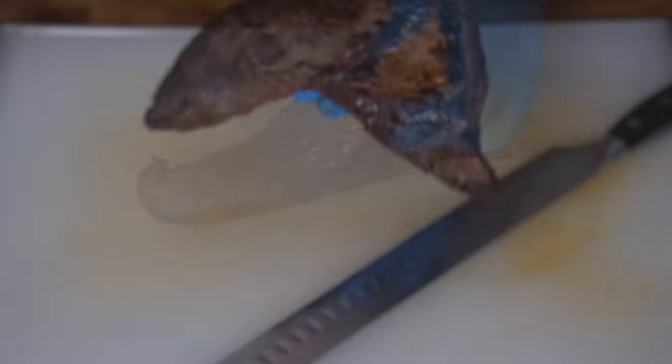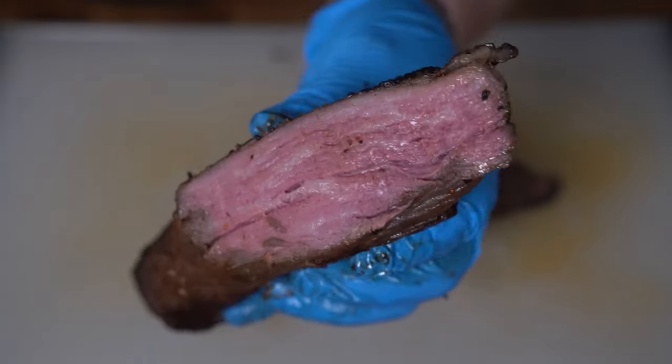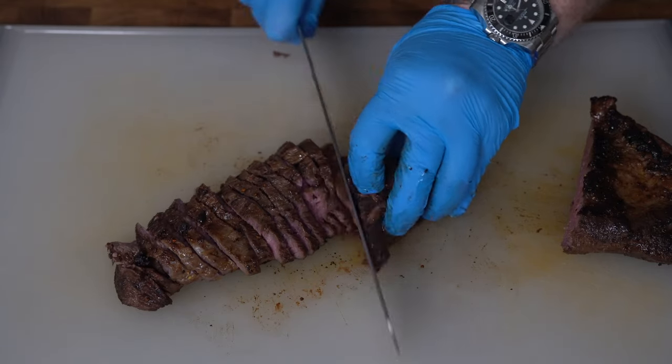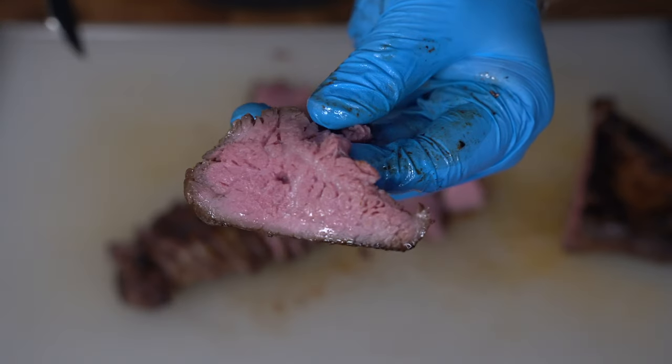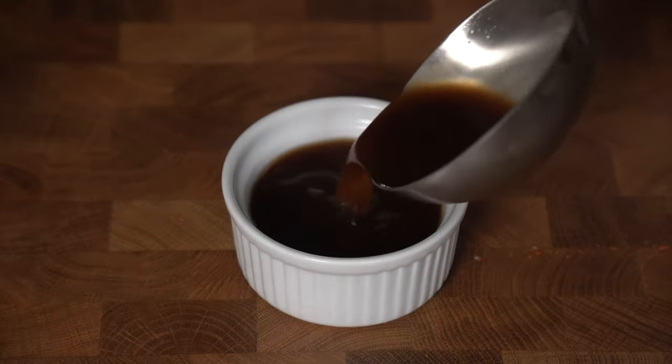Time to slice it up. I'll make my first cut where I believe the grain changes — came out perfect. Then I'll go about slicing as thin as I can. We'll fill a ramekin up with our strained jus.